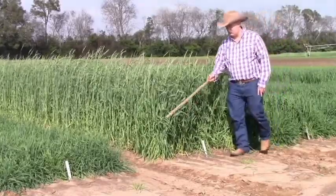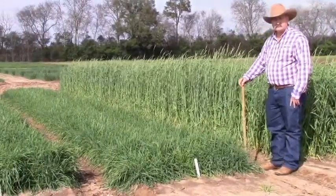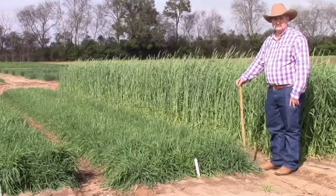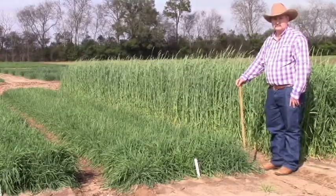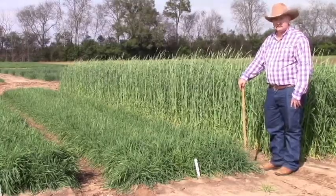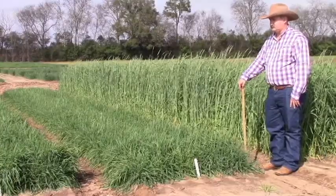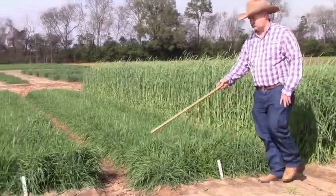Florida 401 is very early compared to the Wrens Abruzzi that is just next to it — you can see the height comparison on a February 15th date. For many of us grazing beef cattle, we would really desire a much earlier type of forage production to keep from having to use up our conserved hay. Most of us, however, buy Wrens Abruzzi — that's what it would look like compared to Florida 401, much much later. It's well-adapted and has been a very popular variety; it's basically what we call common rye.